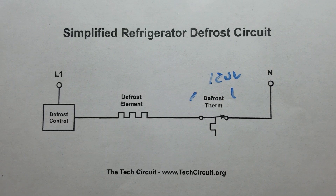In our particular case, we had 120 volts across the defrost thermostat, which meant it was bad. That's it for this video — I hope you found it interesting and informative. If you did, please give it a thumbs up and subscribe to this channel.